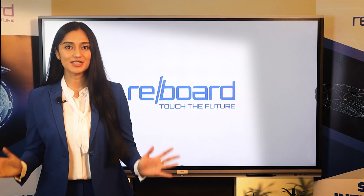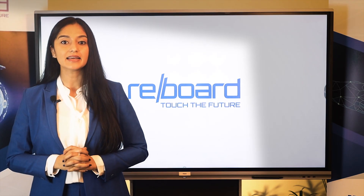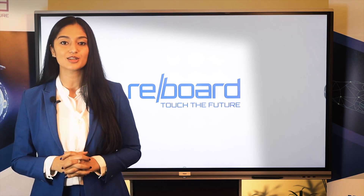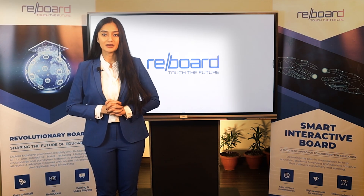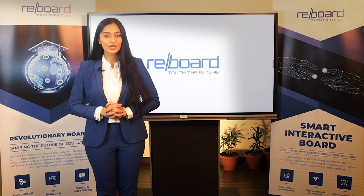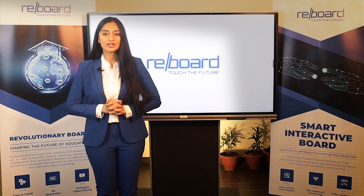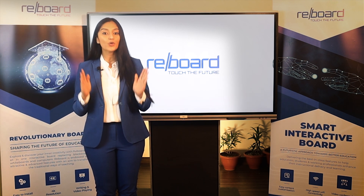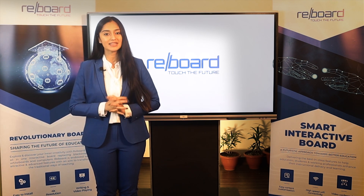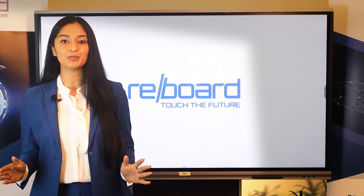Reparo EduTech is another vertical of Reparo, dealing in providing technological solutions for businesses, government and education. Reparo EduTech develops user-friendly, technology-driven products like Reboard to ensure a smart and easy learning process. Reparo EduTech has employed an R&D team to align itself with the government's New Education Policy (NEP). Reboard is focused on providing sustainable technology to the people.